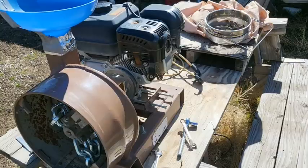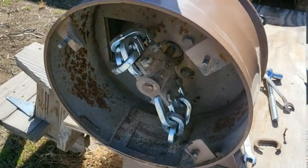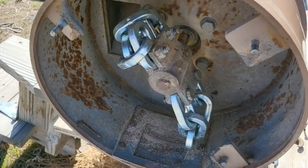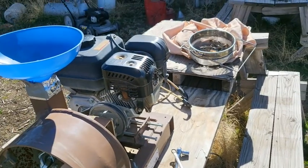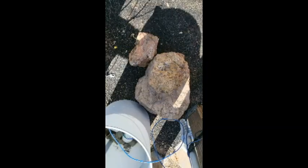Good morning everybody. We're supposed to be getting more snow but today it's 50 degrees and the sun's shining, so I just feel like panning a little bit of dirt. We're going to take a really good rock, look at it, crush it into a bucket, pan it down and see what we get. Did a little bit of maintenance on the crusher — look at those gorgeous new chains.